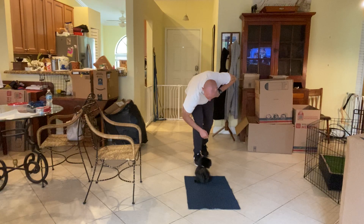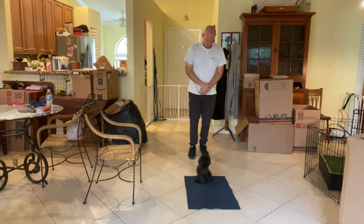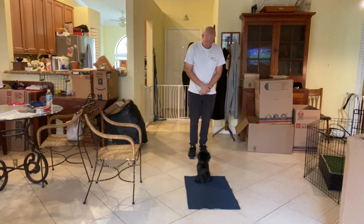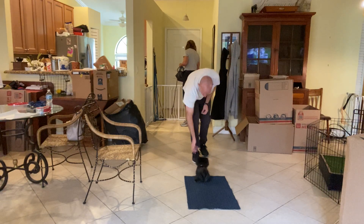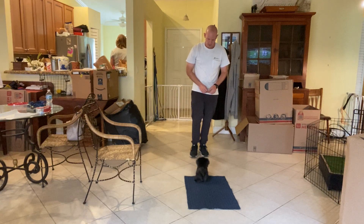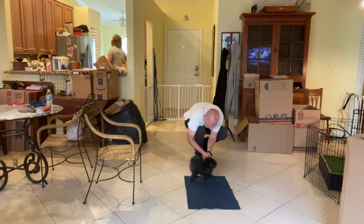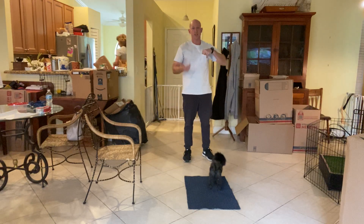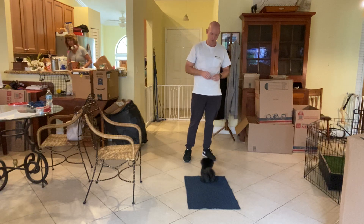Yes, that's it. There we go. Good boy. Down. So he's actually doing really well because he's ignoring Marty — she comes in and he's focusing on me. Very good. One step back. That was so good, Pablo. So that was actually really cool. We had somebody walking through the front door and Pablo was more focused on me and the food than he was in saying hello to Marty. Really good stuff.